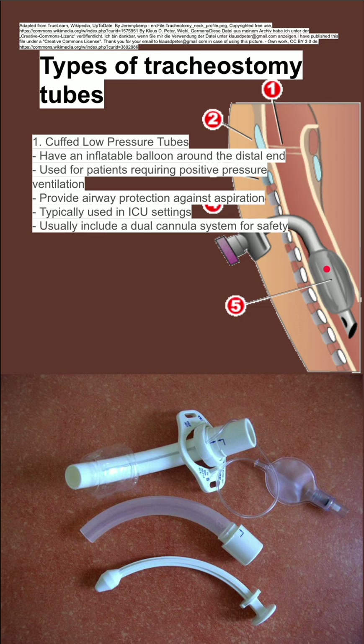It's typically used in ICU settings, and you usually have a dual cannula system for safety. You have an outer cannula with the balloon, and then an inner cannula that goes into it. It allows you to remove that inner cannula to better clean it, and usually you have a stylet-like shape that goes inside the inner cannula to clear secretions as well.